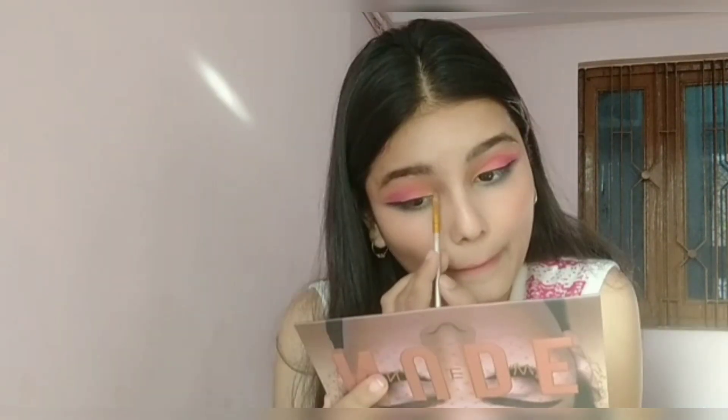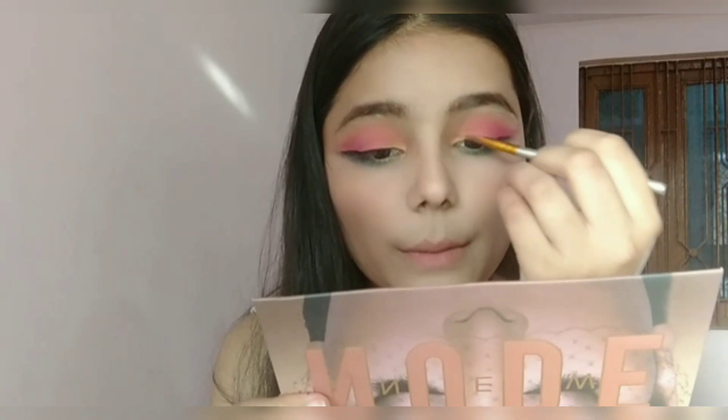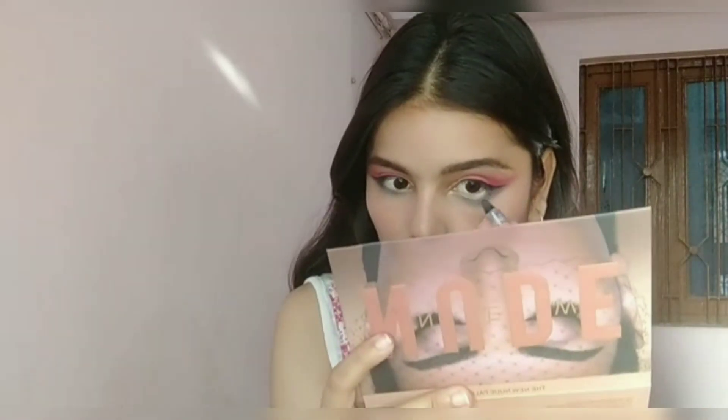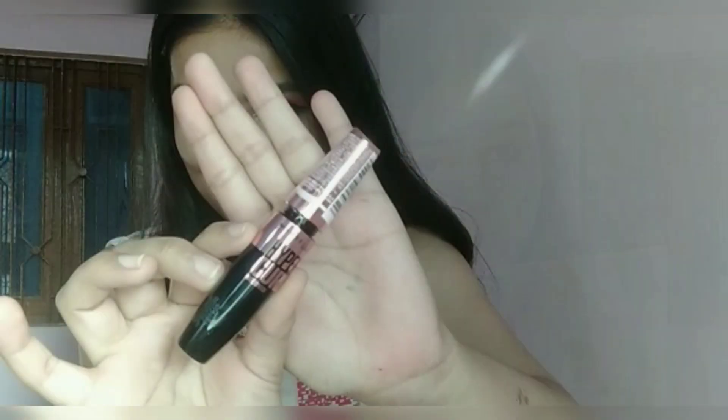I'm picking up a gold shimmer and applying it on the innermost corner of my eyelid, then applying green glitters on the innermost corner to highlight that area. Now I'm applying kajal onto the waterline.